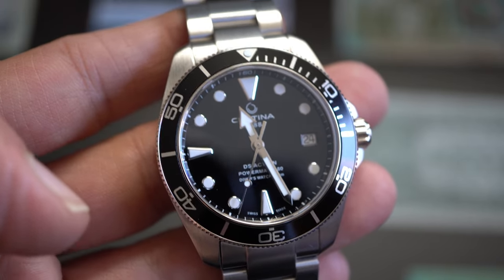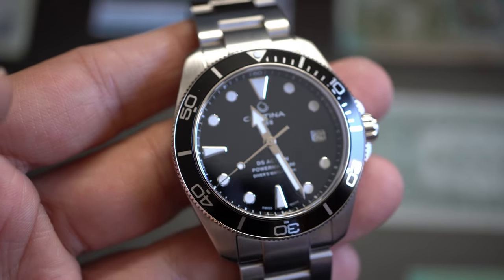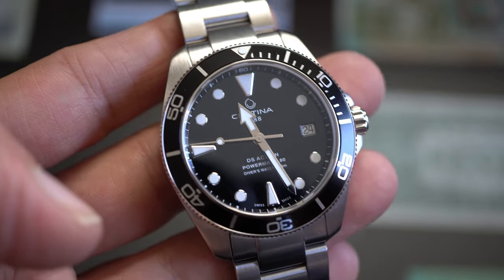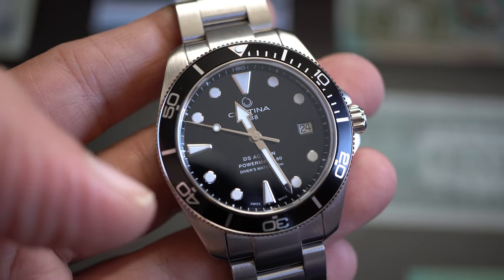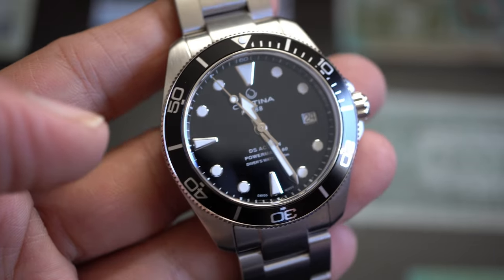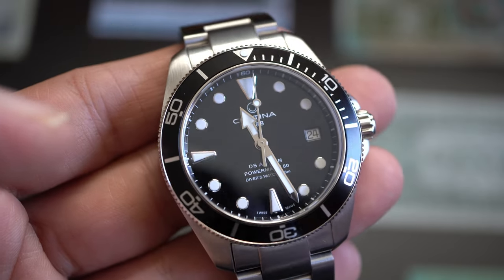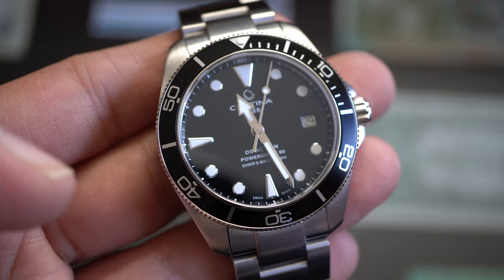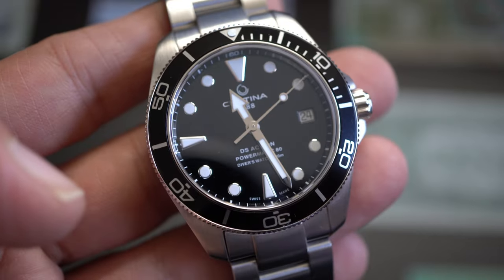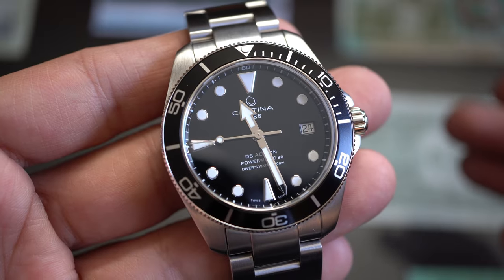The accuracy of this watch is crazy good. I saw another video where a guy tested it over eight days and the watch only gained two seconds. So slowing the movement down has no effect on accuracy — the watch is incredibly accurate, actually more accurate than a Rolex that was losing two seconds per day.